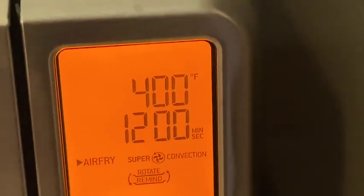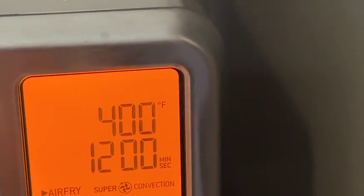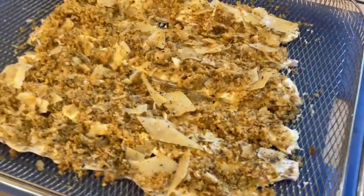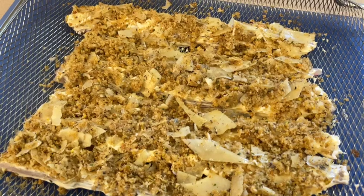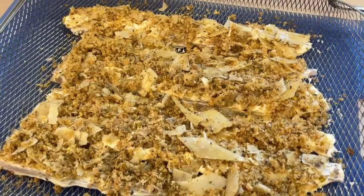This is our Breville Smart Oven Air Fryer and this is a learn-as-we-go playlist. We're going to cook at 400 degrees for about 12 minutes, check it, and see if it looks good. We'll put it on super convection because we want that nice and crunchy outside. Frozen is turned off — we'll let it preheat, then put the pistachio and parmesan crusted walleye in there.